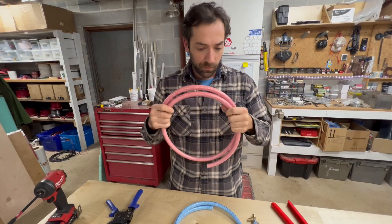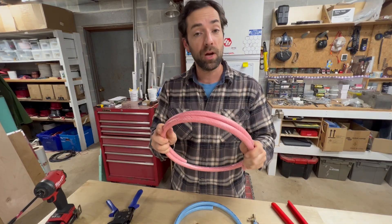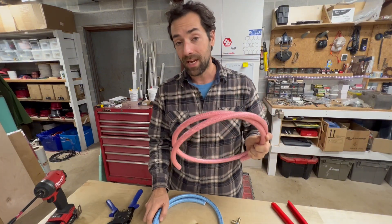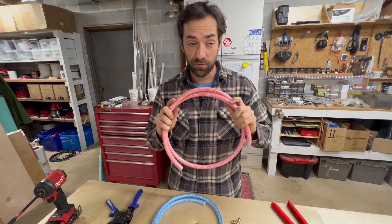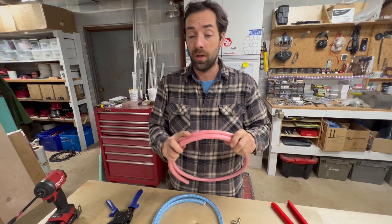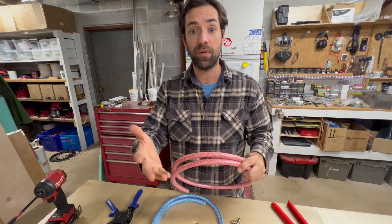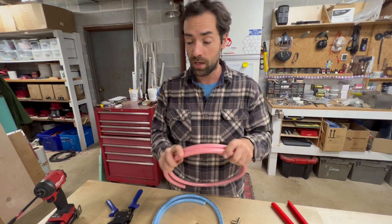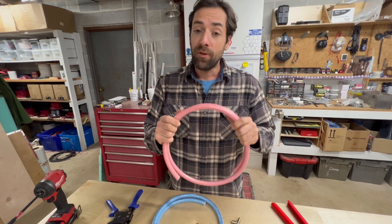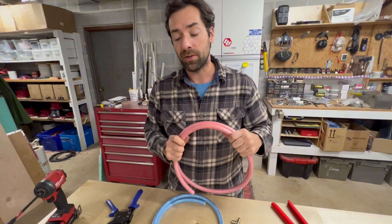This stuff is from RecPro. This is half-inch pressurized vinyl braided hose for hot and cold water. It's rated for 180 degrees Fahrenheit and 150 PSI, which is more than enough for most onboard systems. The 12-volt water pumps we typically see run at 45 to 55 PSI. So on one of my recent projects I incorporated this hose into the plumbing system.